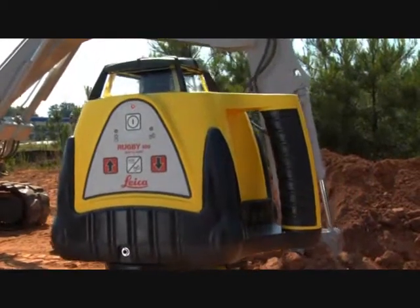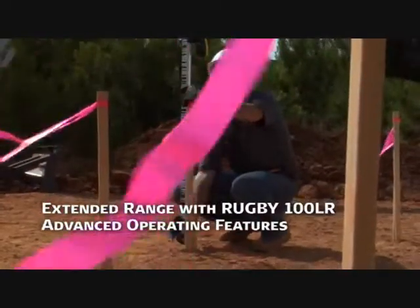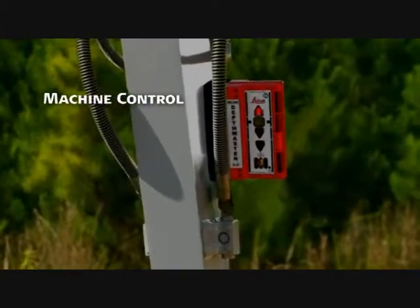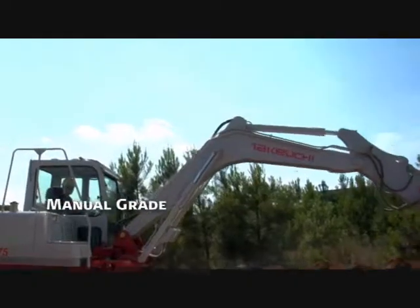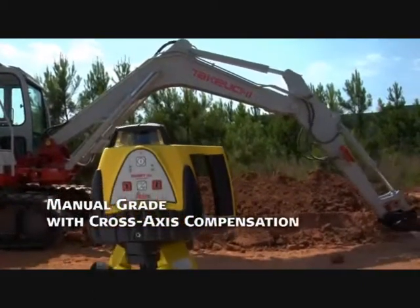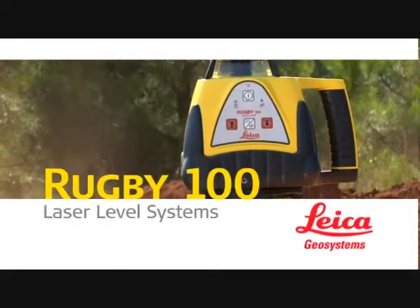The Rugby 100LR combines extended range with a host of advanced operating features to set it apart from other general construction lasers. Like machine control for excavators with the MC-200 DepthMaster, for example, and a CAB sensor to control the depth of dozers and graders. Plus a manual grade with cross-axis compensation feature to automatically maintain a level cross-axis when manual grade is used in the main access.